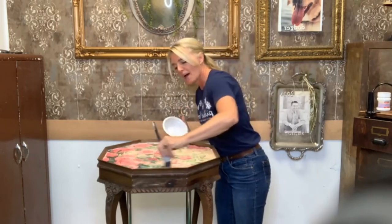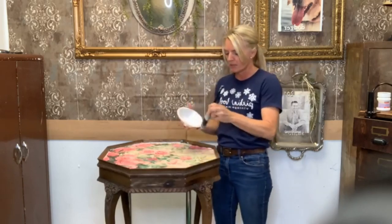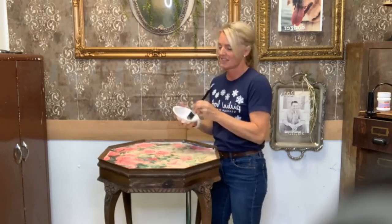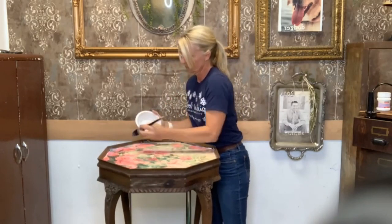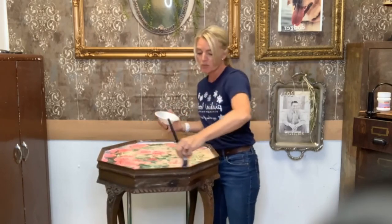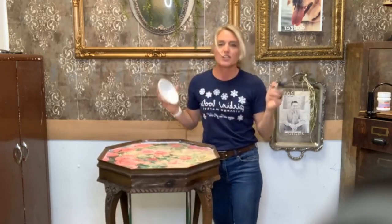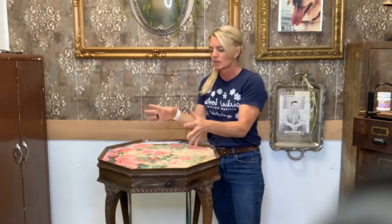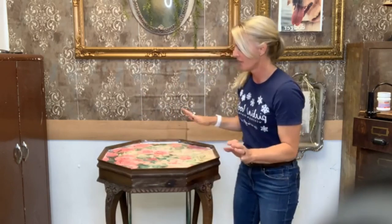What I'm going to do now is just use the decoupage medium to go around the very edges, just to make sure the edges are down. Now, I'm not going to go over the rest of the paper like I normally would because I'm going to be covering it with resin, and the resin will definitely make sure that the paper is protected. This is not the first time I've put resin on a tabletop — two Halloweens ago I made a really cool tabletop using Decoupage Queen paper with the raven and the skull design.